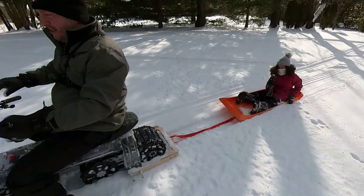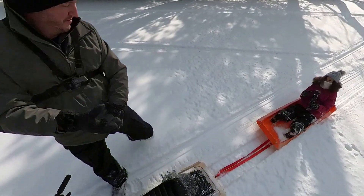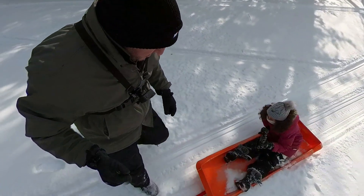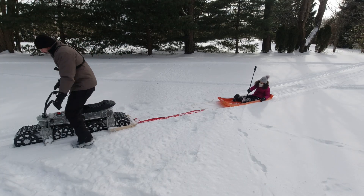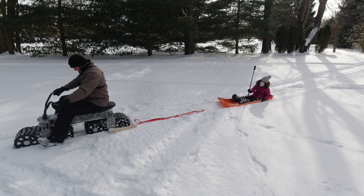We're at 24 volts and nothing bad happened. It was fun, but I was kind of lopsided on the sled a little bit. The sled's crooked for some reason and I can't keep balanced at all. I want to get it tight again. I might be able to balance better without that.